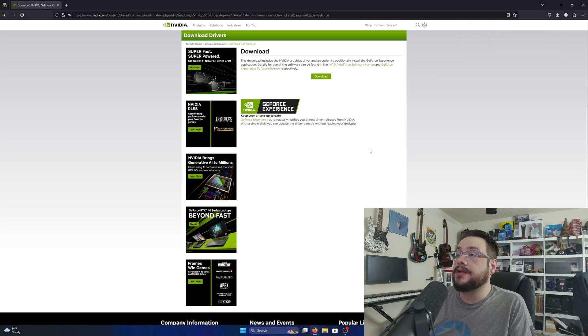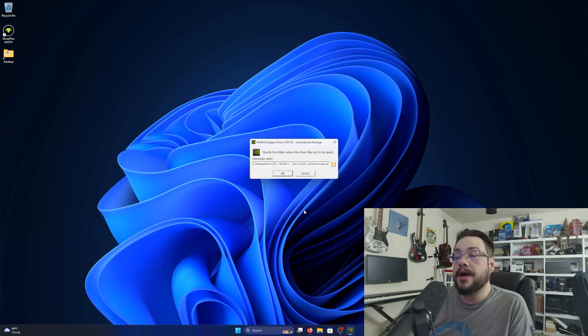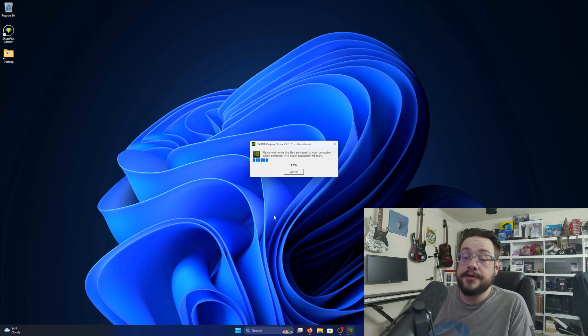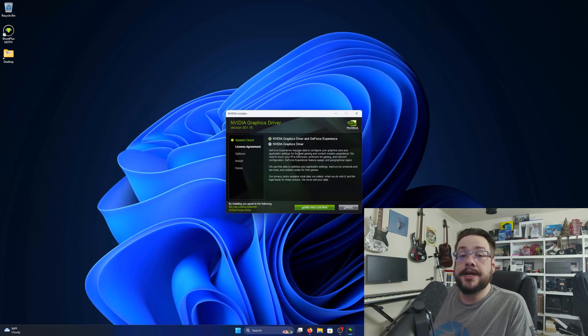Hit Download here — it's in the top right-hand corner. Once that finishes downloading, click on the installer. Let's minimize this to get rid of clutter, then press Run. You may get a User Access Control prompt; if that comes up just hit Yes and press OK. The driver will extract first before the actual installation process starts.